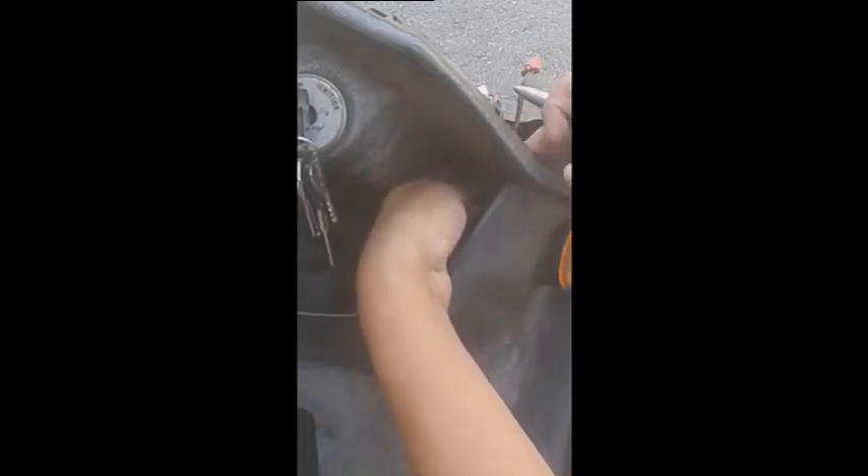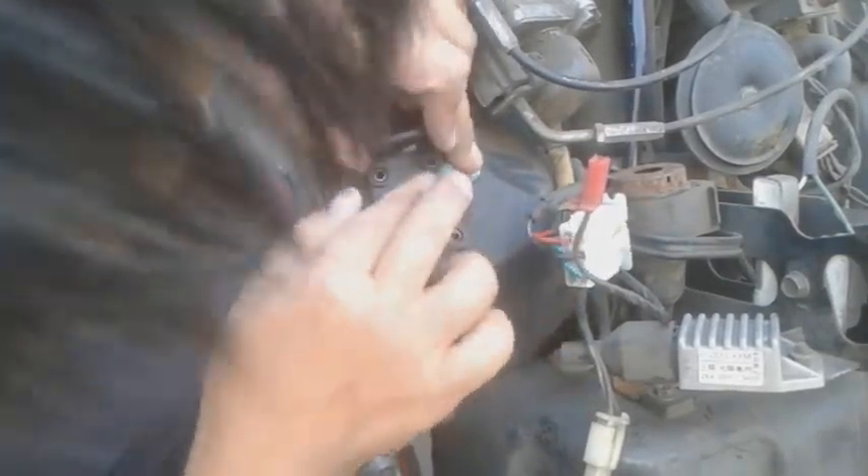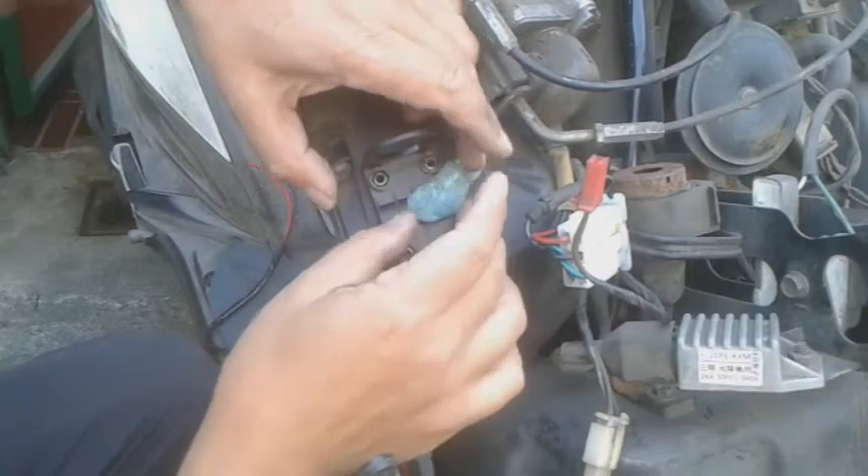I'm going to put this bracket on the inside here. I want this to be lower than this lid. The height on the other side I'm just going to eyeball — here's how we do it. This side, I'm going to finish it out. It's a tacky-tack, it's going to tack it.